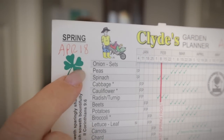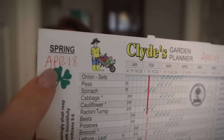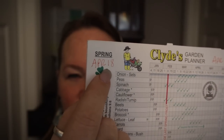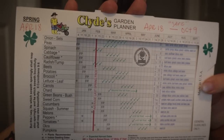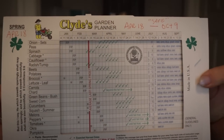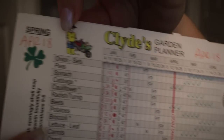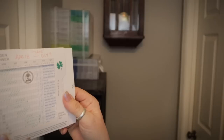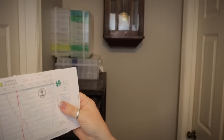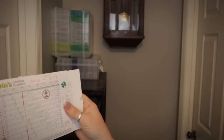A lot of people get confused and think that your garden zone determines when you plant things, and it doesn't. Because I'm in northern Alabama, there are people in Washington State who have the exact same garden zone that I have, but we do not have the same frost dates and freeze dates — not even close. So you want to look up when your dates are, not your garden zone. Once you know what your dates are, I actually wrote them right on here with a pen so I know I don't have to look it up all the time. Where I live, my last typical frost is April 18th.